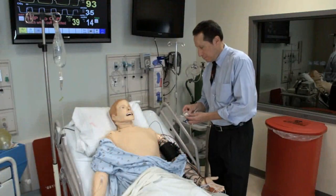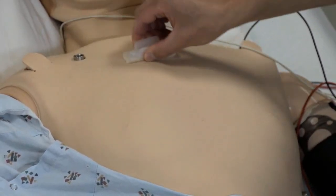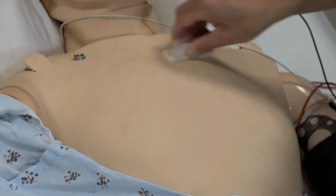If time permits, clean and dry the patient's skin. Shave or clip any hair to ensure good contact between the defibrillation pads or paddles and the skin.